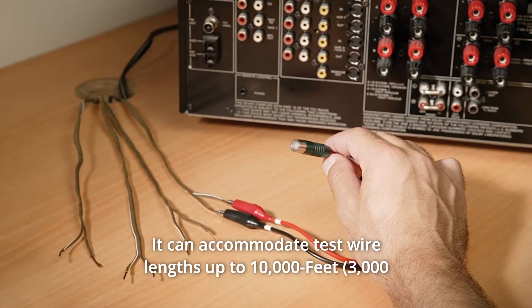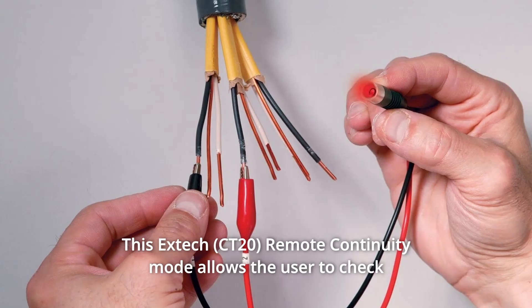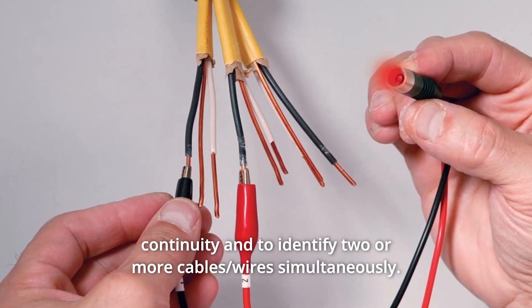It can accommodate test wire lengths up to 10,000 feet, 26-gauge minimum. This EXTEC remote continuity mode allows the user to check continuity and to identify two or more cables and wires simultaneously.